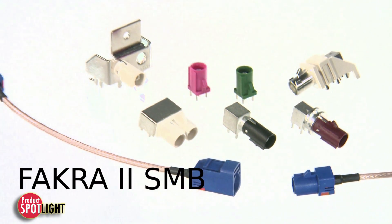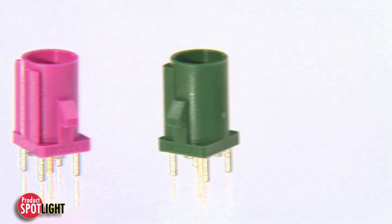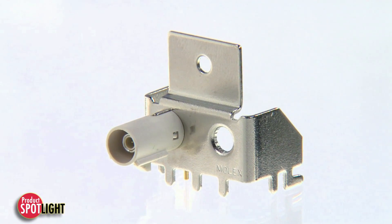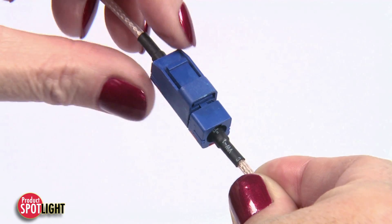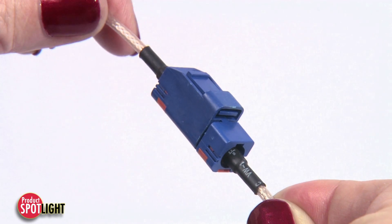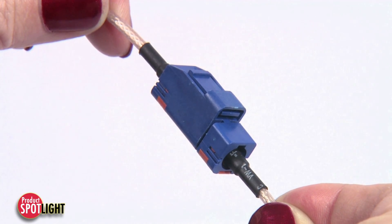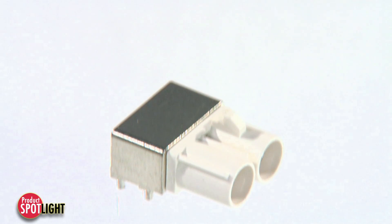FACRA 2 SMB connectors answer the automotive industry's increasing demand for onboard telematics with connectors that improve functionality at a competitive cost. These connectors with 360-degree rotation and secondary locking latch deliver easy cable routing between antennas and multimedia units while meeting the US car requirements for onboard telematics systems.